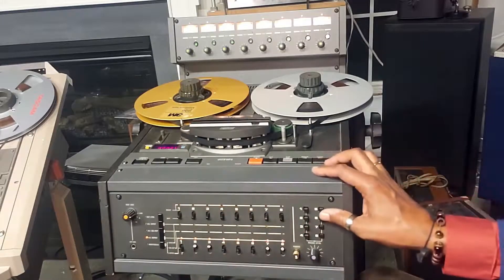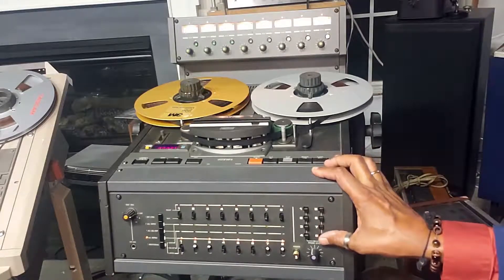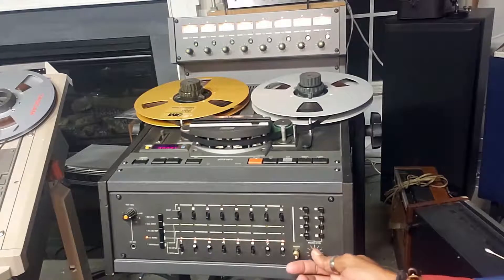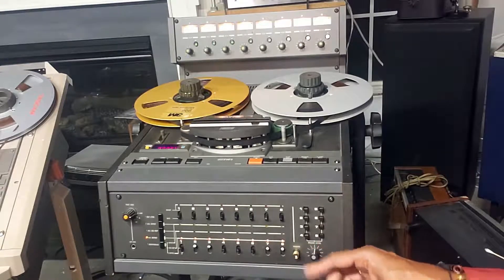These are your headphone monitoring selector switches. You can monitor one or up to all eight channels at a time. This is the output to your headphones, and this is the level that you're going to be sending out to the headphones.